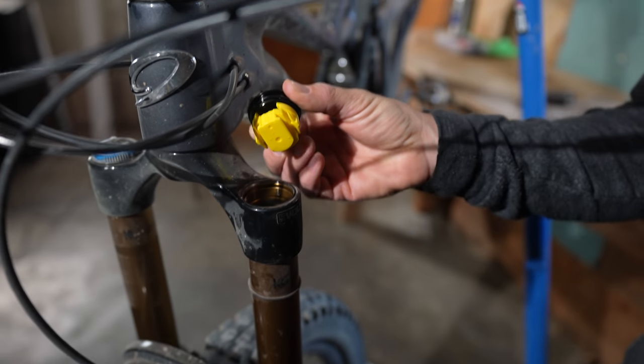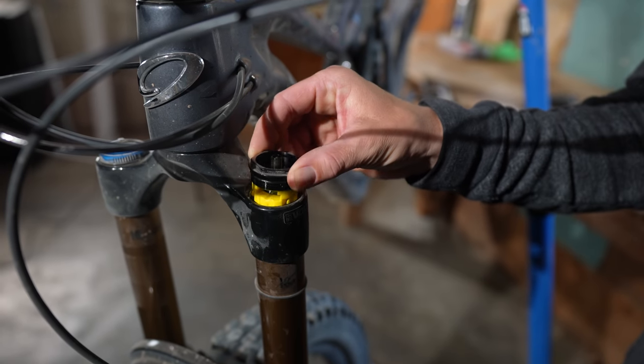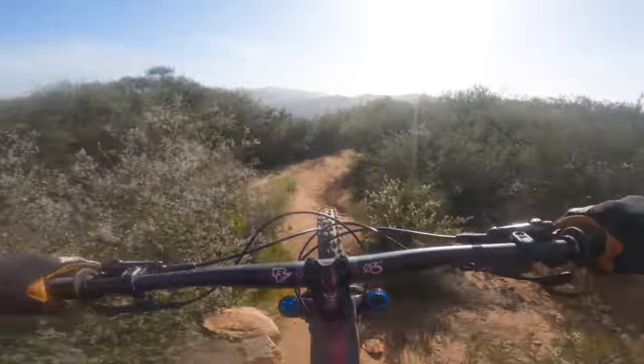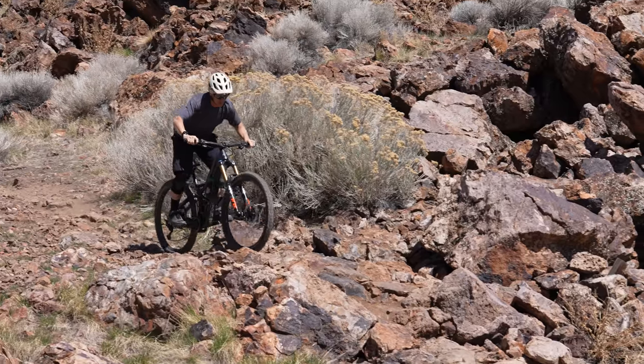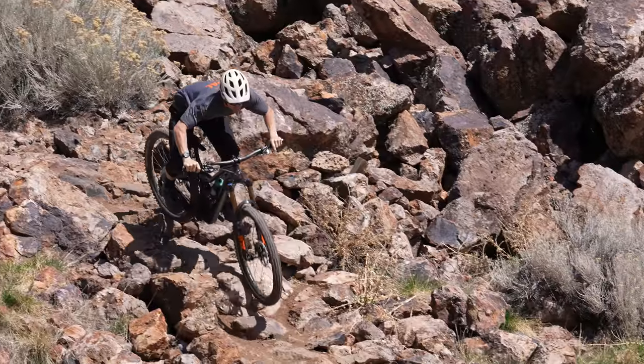Our Fox 38 came equipped with one volume spacer inside. We didn't feel the need to add any more, and the fork performed exactly as we expected. For the duration of this test, we had two different testers take the WFO to three different states and get it into all types of terrain to suss out where exactly the WFO excels best.